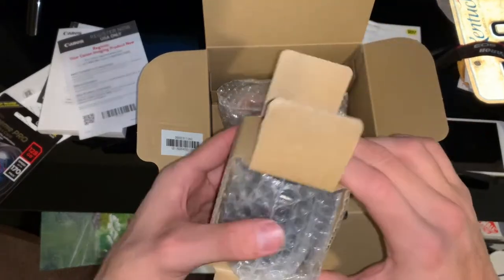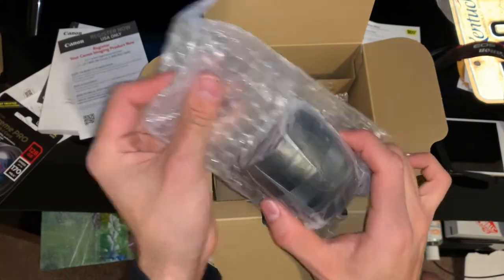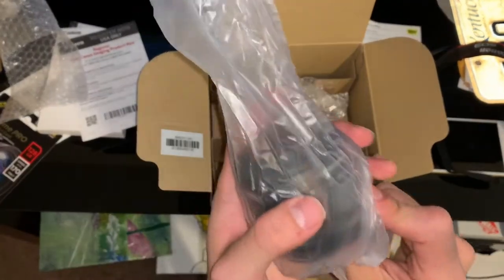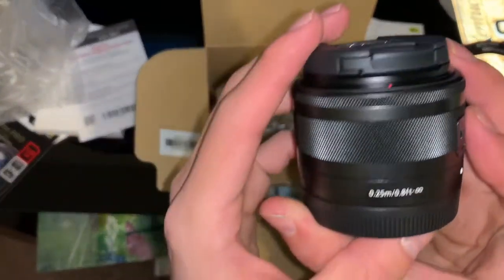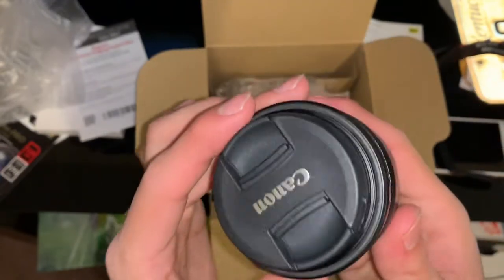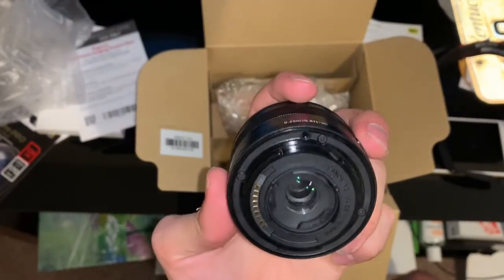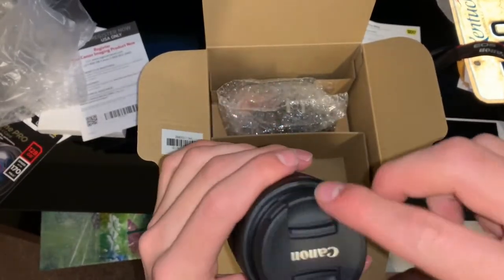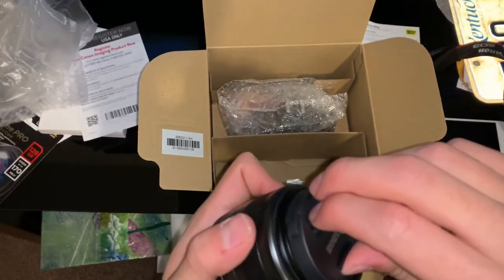And it looks like we have a lens — you get a lens with this, that's actually pretty cool. Push it out without breaking it, there we go. I wonder what kind of lens this is. Image stabilizer — I reckon this will help us with videos. I'm guessing this is the part that goes in the camera. Looks like it. Oh yeah, that is clean. It's beautiful.